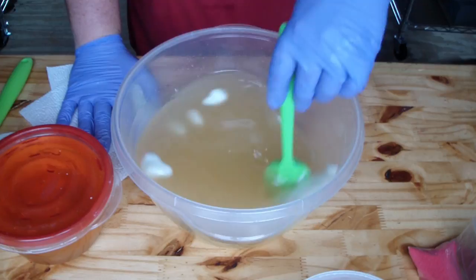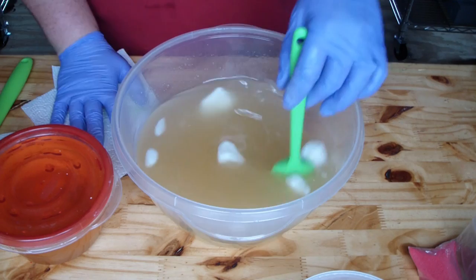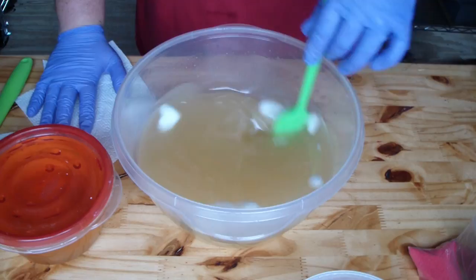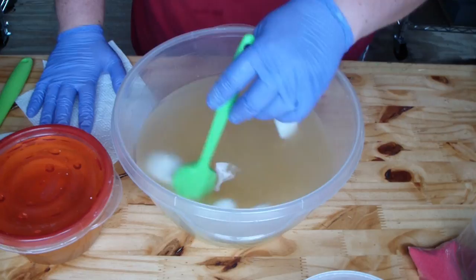I just added my hot lye water in here, and there's a good chunk of shea butter that doesn't want to melt. Generally my shea butter is the very last butter or oil that will melt — all of the other ones go first. Coconut oil goes first as it melts at 76 degrees.